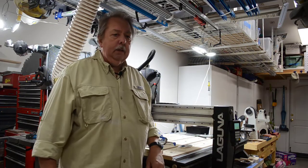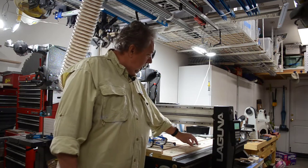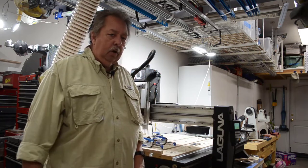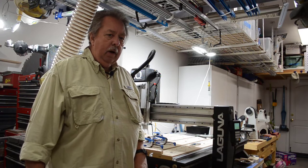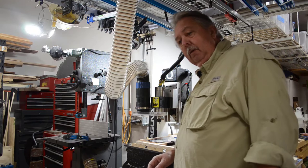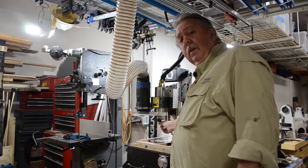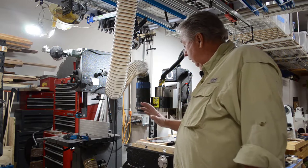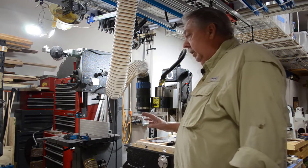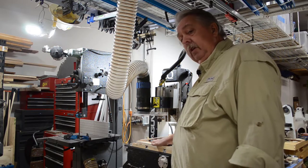At this point in the project we're getting ready to go ahead and carve the green. A couple of key points I want to point out before we actually start the carving. I've already put my 30-degree V-bit in — you already know how to change bits — but one of the things that's important when doing this multi-epoxy pour is how you zero your machine.